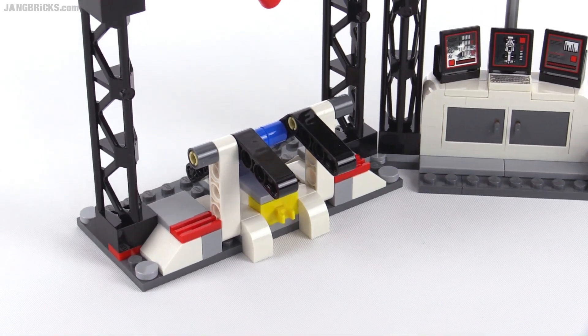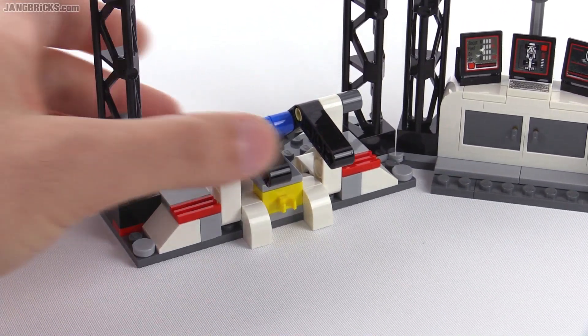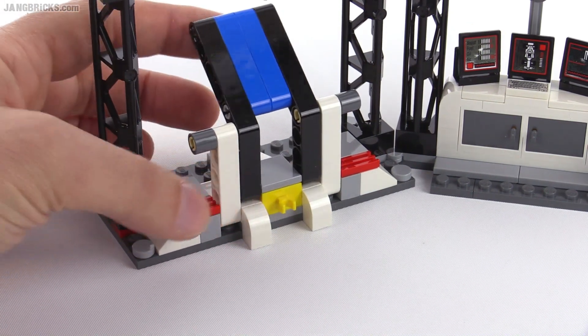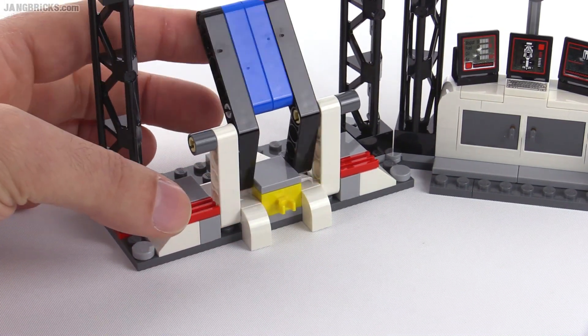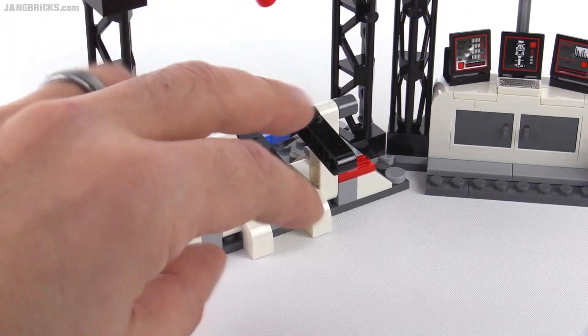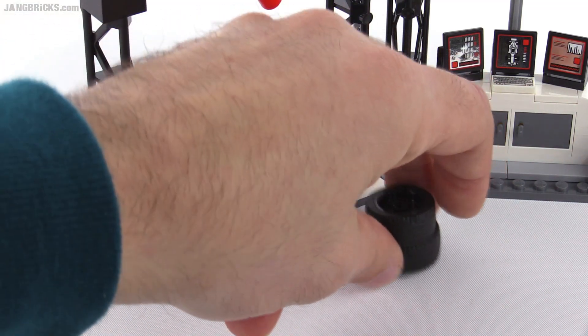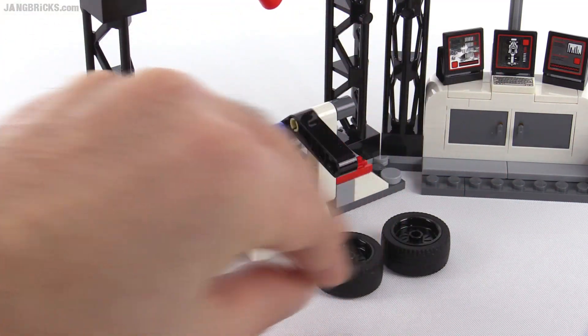It doesn't give enough speed to really feel like you're making it go for a race or anything, and I also wish they didn't have so many colors here. It just looks awkward with the blue and the red and the yellow in the same place and the Technic holes — this just doesn't look that great to me. It plays okay.